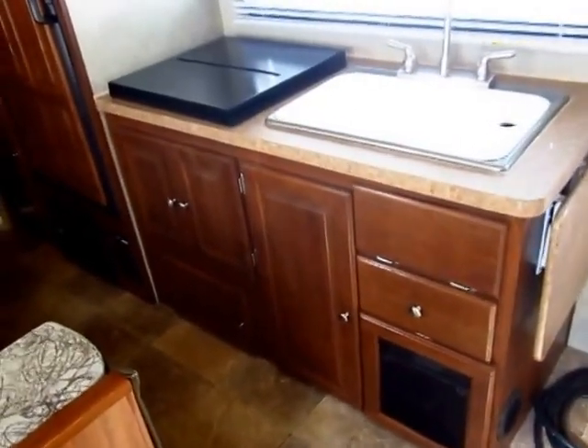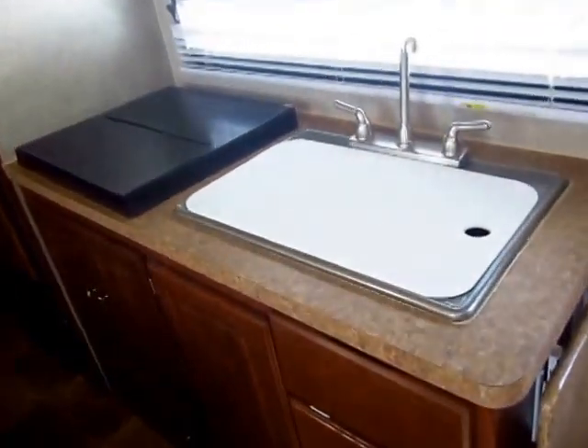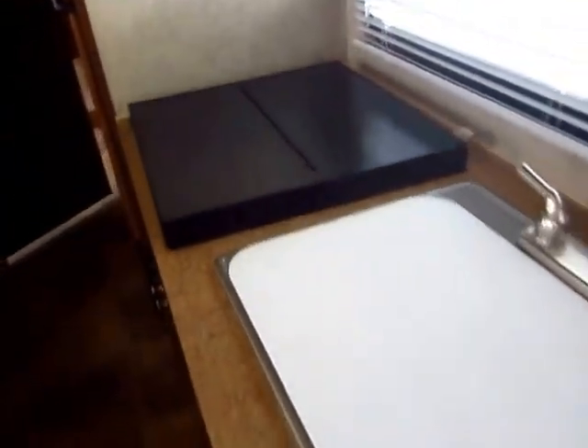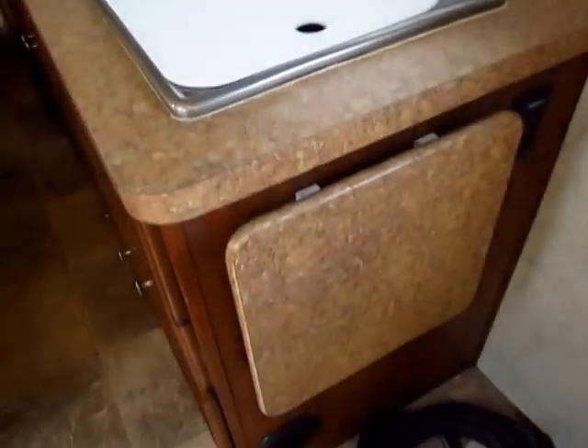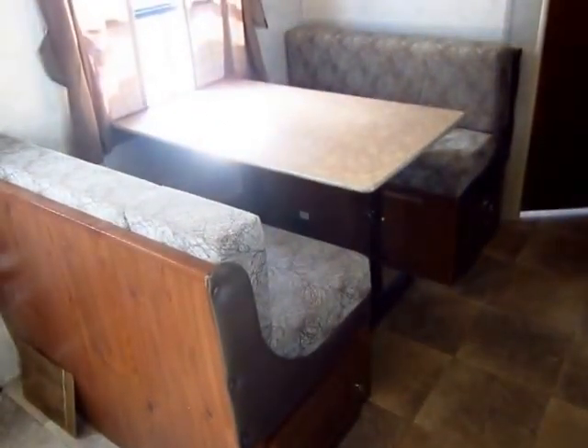Even in a small trailer like this, you have tons of kitchen storage space. The countertop has both sink and stove top covers so you can use that as extra counter space. You also have an extra counter extension here. These are people who go camping that build this camper — they get it. That's the best way I can describe it.